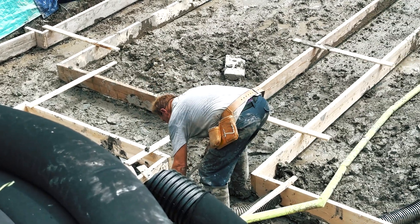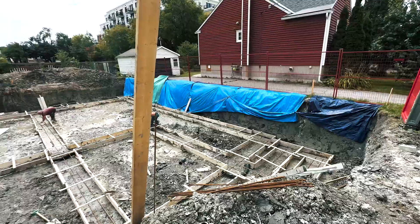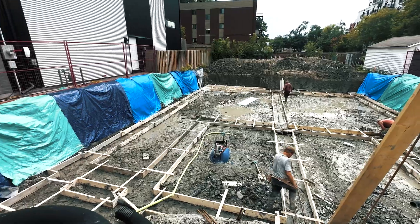Based on those pins, the foundation guys double-checked all the plans and used 2x8s to create forms for the footing. We have an 8-inch thick footing that is 24 inches wide, and that's going to support the weight of this house.